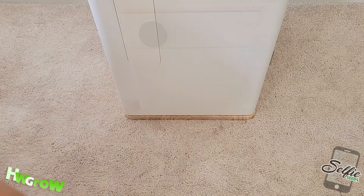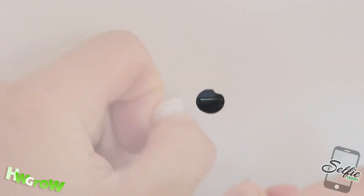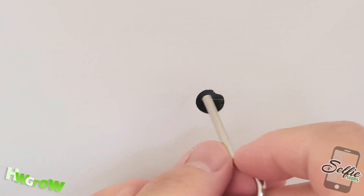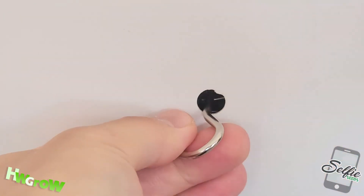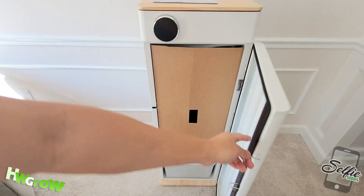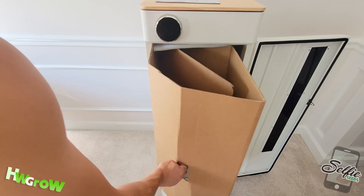Once that's done, pull off the little rubber circle on the left side of the unit, and in this hole you'll see a small metal prong that you need to push down with the bootleg key. This will open up the unit, and inside you'll find all the parts you need for setup.